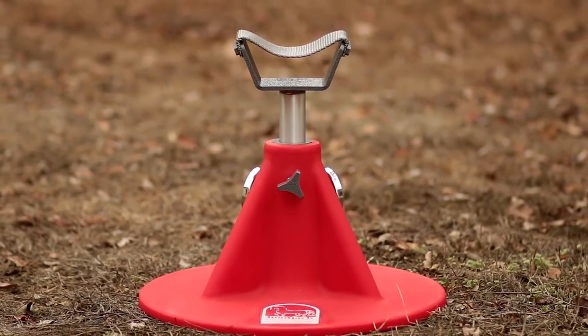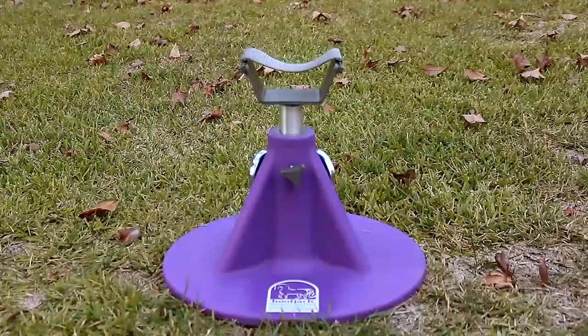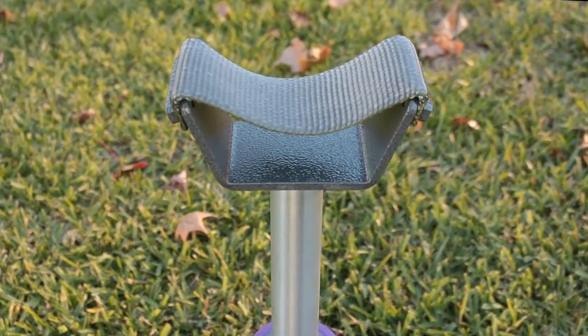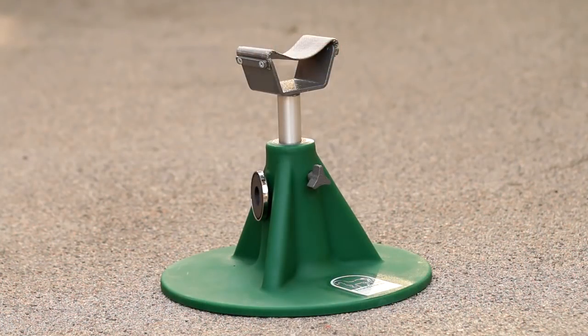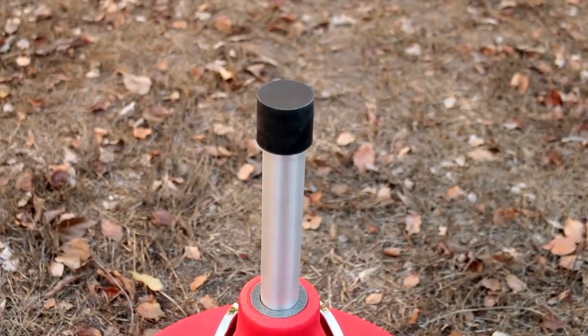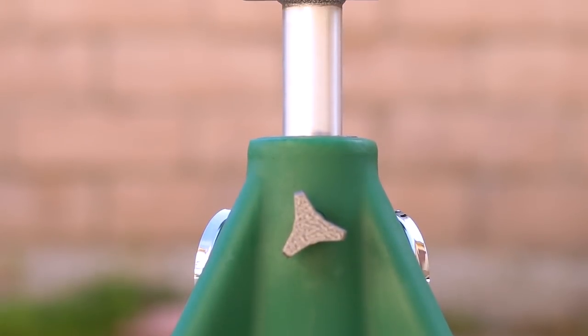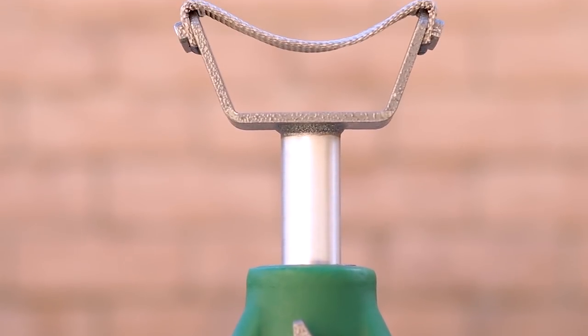Invented by a farrier who wanted to extend his shoeing career, the Hoofjack Hoofstand is the horse world's most popular hoof handling solution. The cradle and straight post can be used on both the front and hind feet, meaning you'll never have to support the weight of the horse with your hands or your body again.